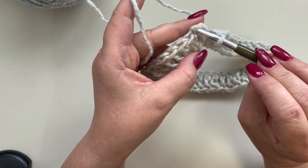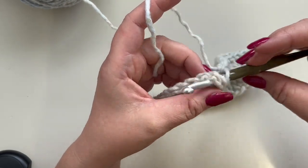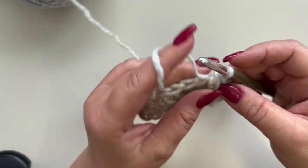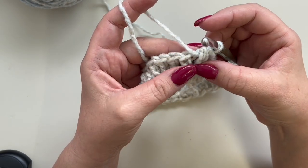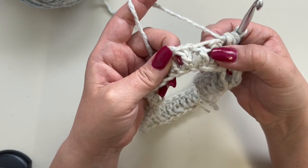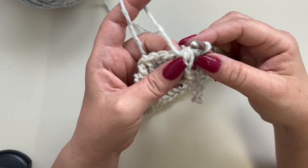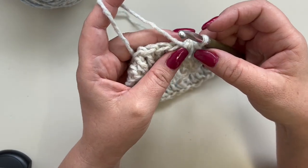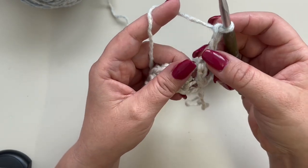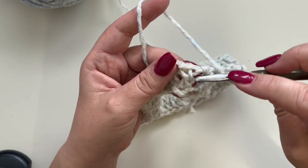To close your first round, you are not going to slip stitch into your third chain. Instead, go from behind the end of your work to close this row, because we are now starting front post and back post double crochets. This mimics a front post double crochet, so chain three to step up — this is your first front post double crochet.